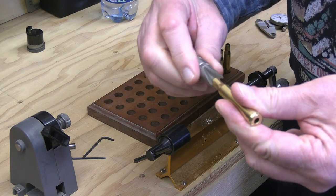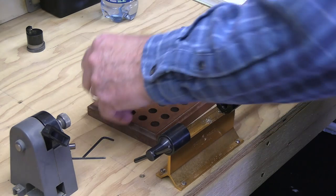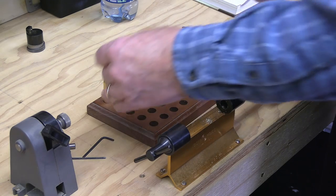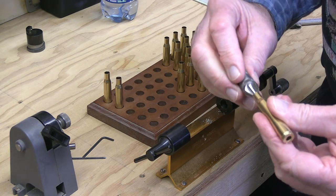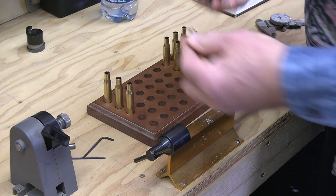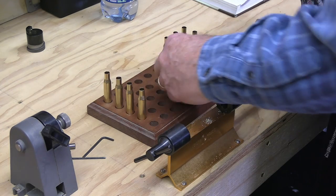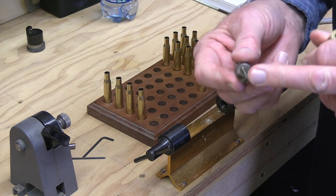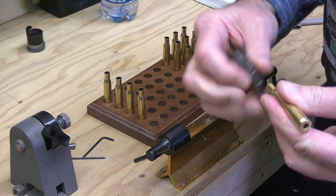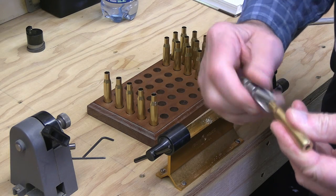Just remove the burr with a light turn — that's all you're doing, removing a burr. You don't want to create a knife edge there, and this is done very quickly — just a couple of light turns is all that's necessary. You don't dig in; you're just allowing the cutter to do the work. This is a Wilson cutter that I got in 1971 when I purchased it — a very old cutter that's cut countless thousands of cases.